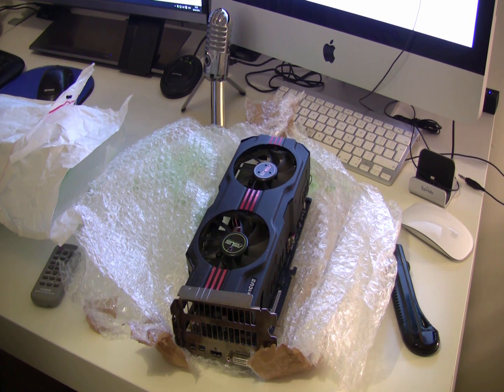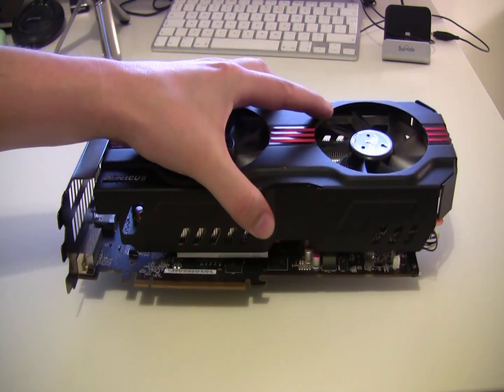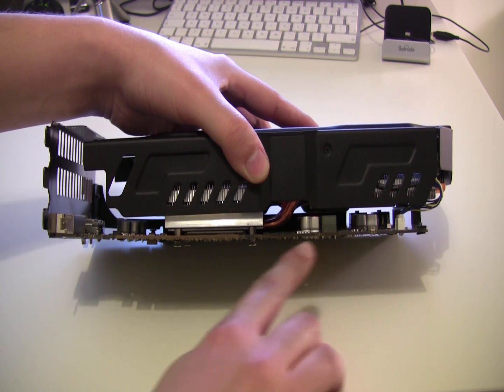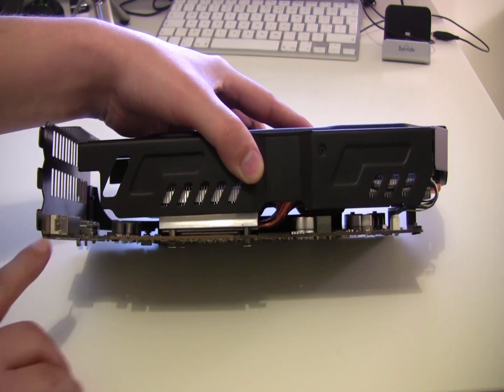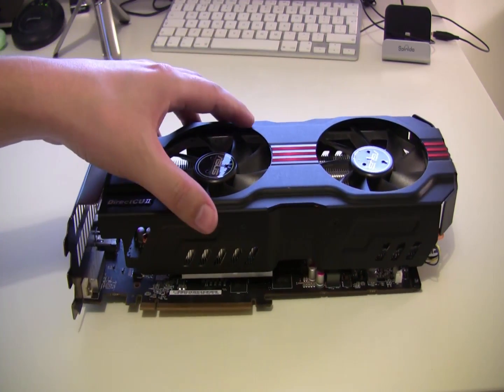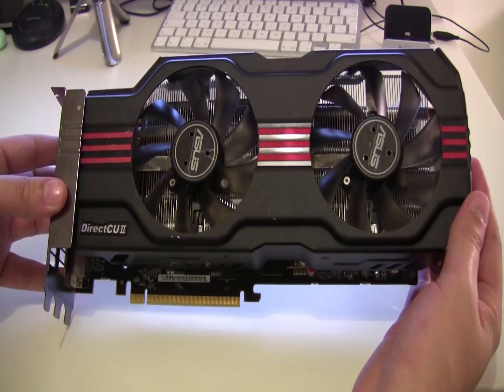I've just spent a couple of minutes straightening out the chassis and looking over the PCB. It doesn't really look like anything is cracked or fractured — no signs of serious stress on the card or components, so it will probably be okay. If you hold it straight you can see the PCB line runs along and then at the connector end it kind of comes up. It's much better than when I first unpackaged it, but there's still a little bit of a kink.